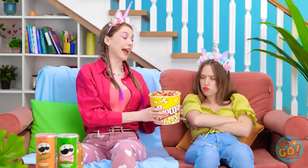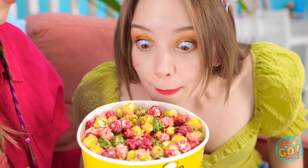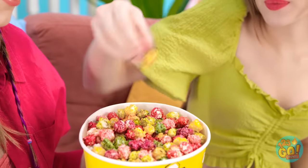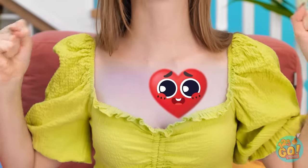Hey! Look! I made you some special popcorn! What's that? How did you do this? It smells pretty good! Okay, let me give a piece a try. Oh my wow! Wow wow! It's like a rainbow in my mouth! My heart feels so much better now! I knew it would work. I'm so happy for her.